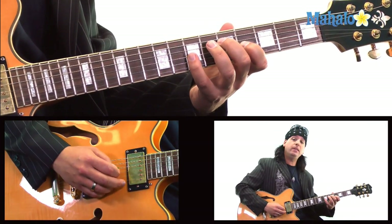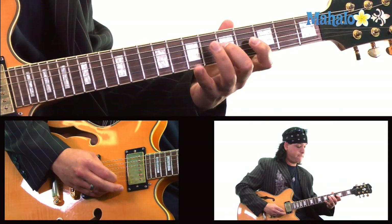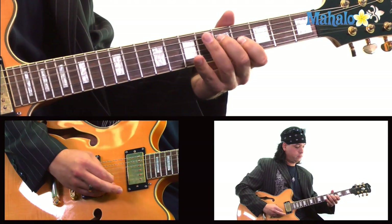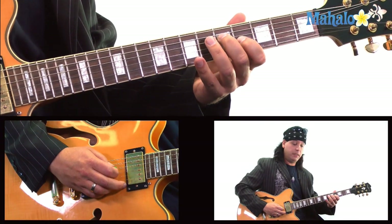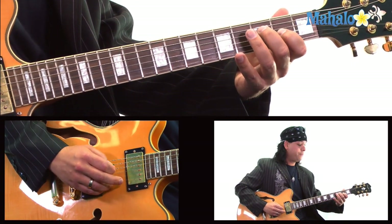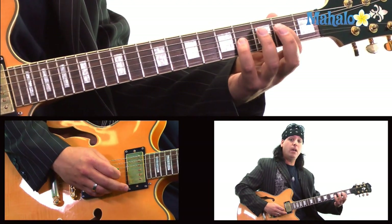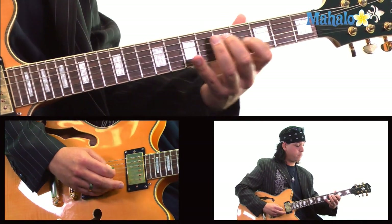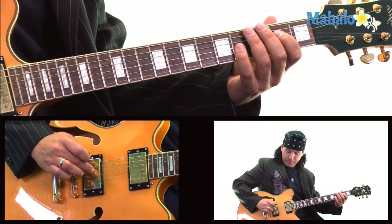With your pinky go 7, 5, 4, and on the D string go to 5. You can slide into it and you're back to 5, 4 on the D and the G, slide down to 3, 2 on the D and G, and then do a power chord off of the D string which is going to be 2 and 4. I'm palm muting a lot on the D string and the A string.